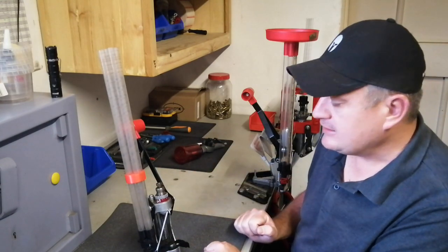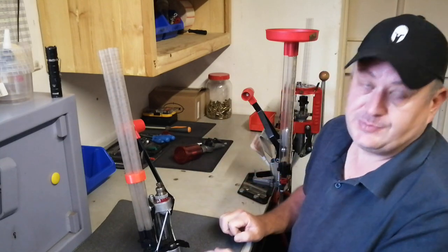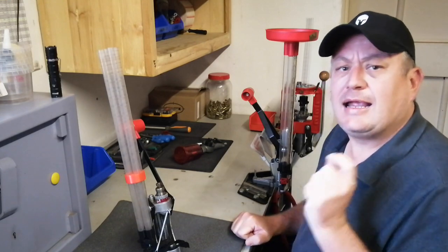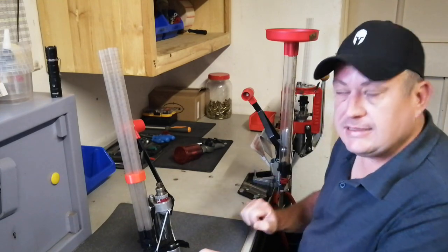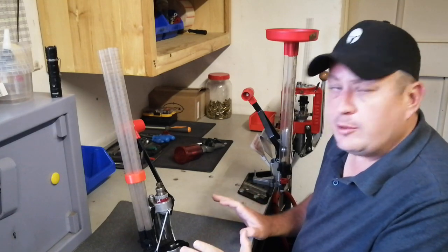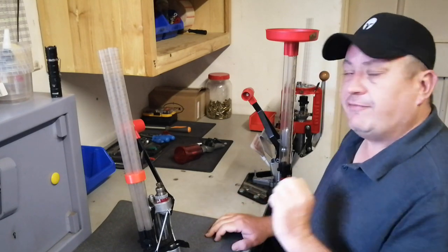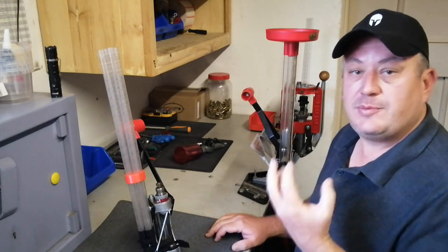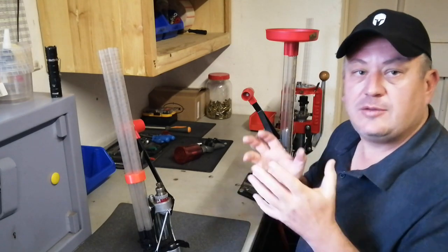I love this press. I've got it set up on my sizing die. Then we saw pictures on the Lee website about an automatic case primer that looks basically the same as the APP press. We were all looking and wondering, what is this press? Finally, we started getting some details.